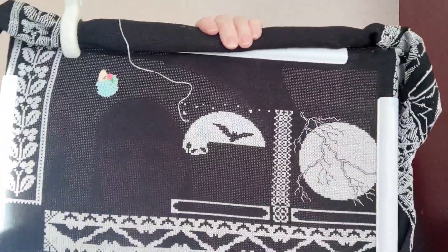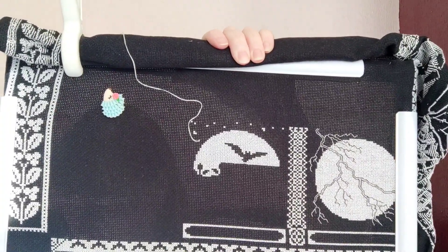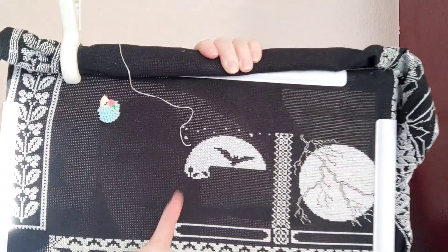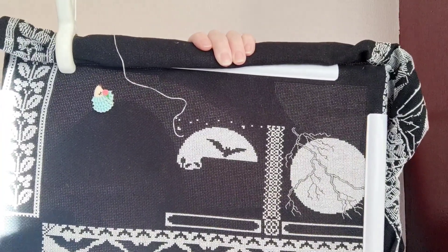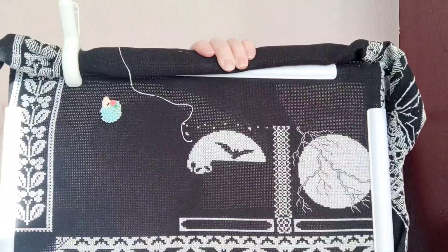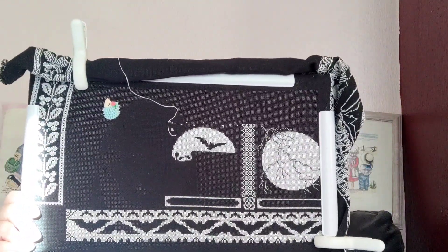This is 14 count aida, by the way, and it's two over one. There's a border as well that I've got to do — it goes across the top of those two. And then I've just got October's block, which fits here, to do. But it's still in my key snap.